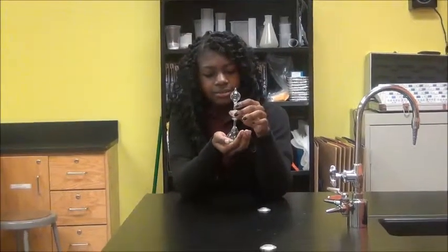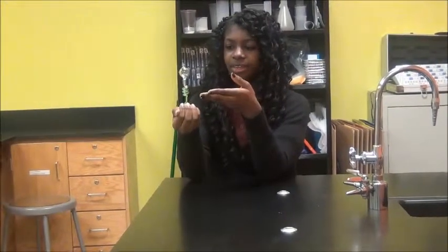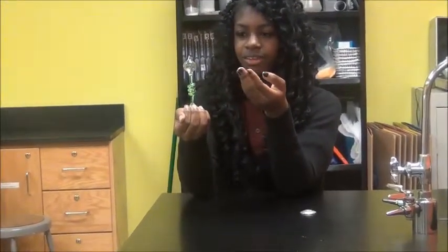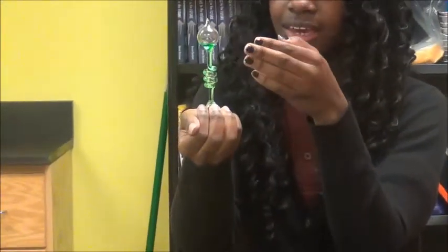As you can see, I'll simply hold the bottom and the liquid will rise, and it will appear to boil in a second here.